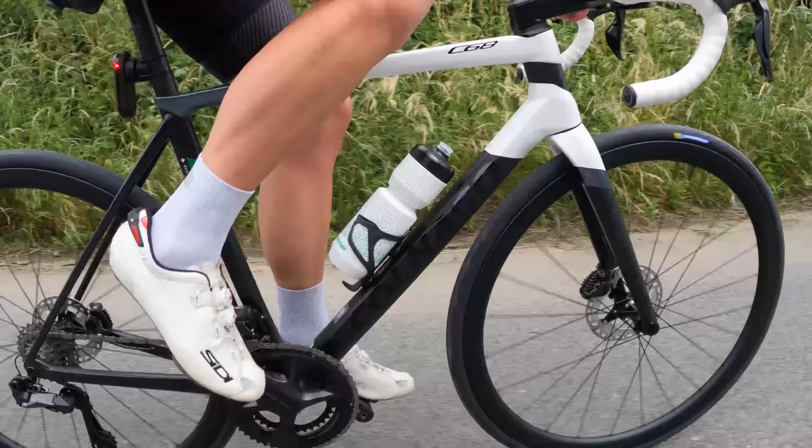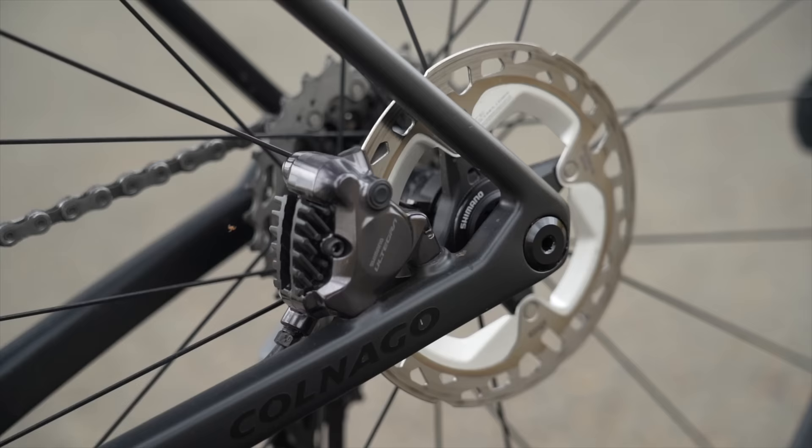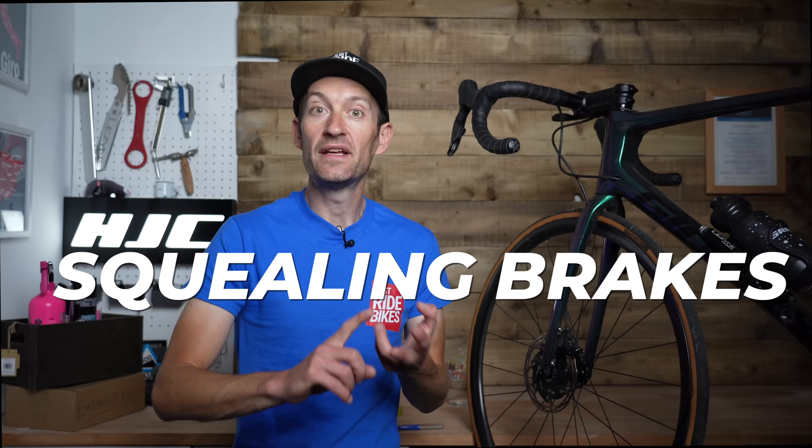I love disc brakes, and in my experience using disc brakes on road, gravel and mountain bikes for many, many years, they require very little maintenance — one of the real beauties of a hydraulic disc brake. But there are some common issues that lots of you might be plagued with from time to time: rotor rub, squealing brakes, and mushy, spongy brake levers. I've got some really simple, quick hacks to get your brakes working as new. Let's dive in.